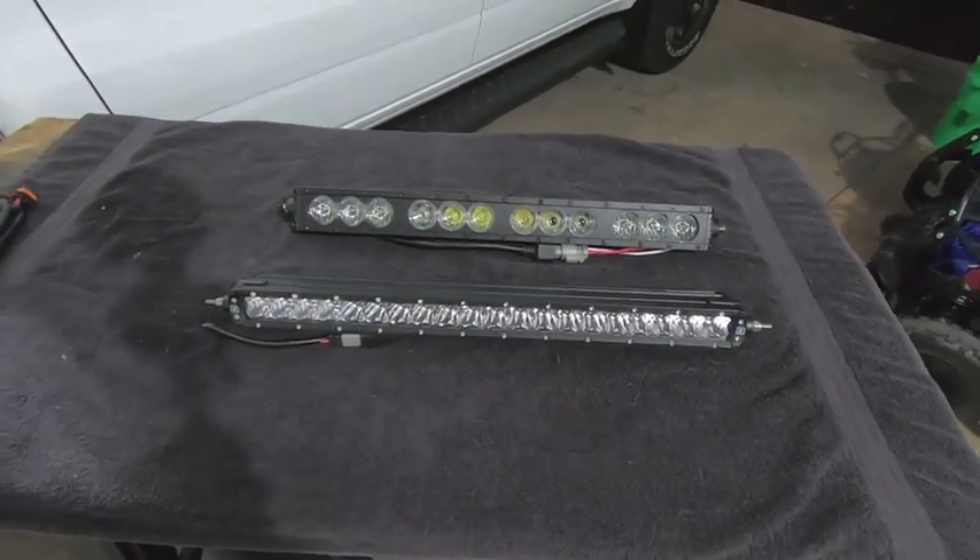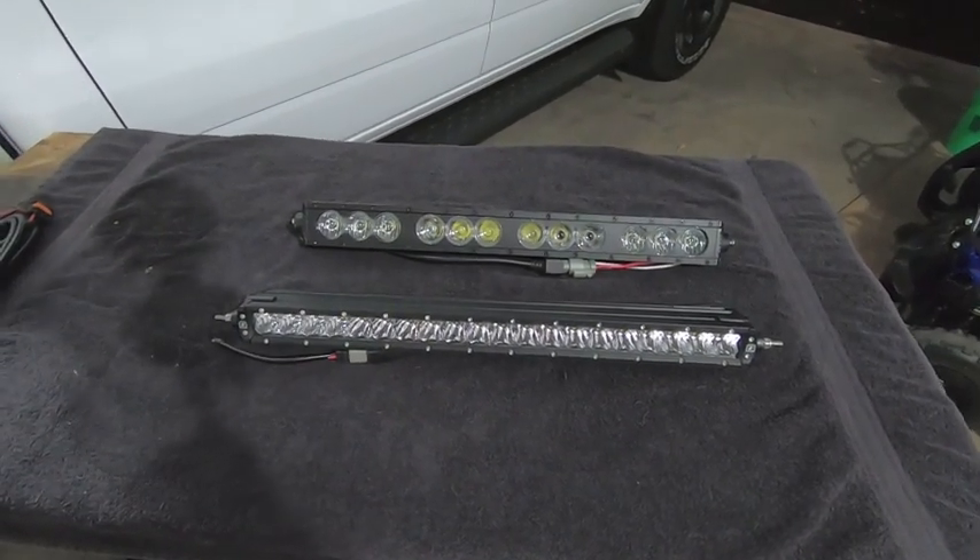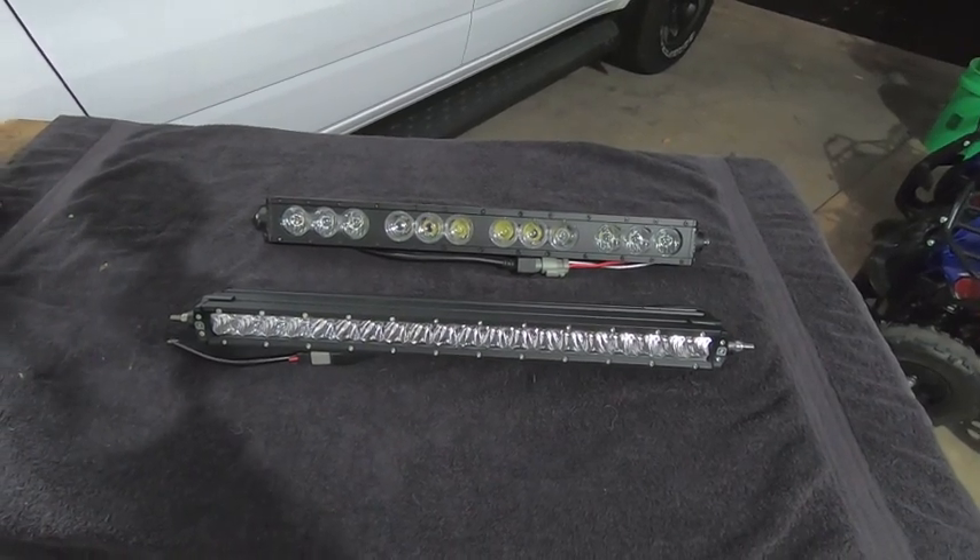Hey guys, Waterfaller41 here, and in today's video it's going to be a little bit different. We're going to be doing a side-by-side comparison of two 20-inch light bars.